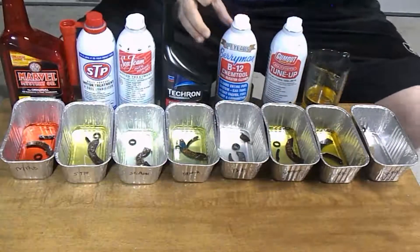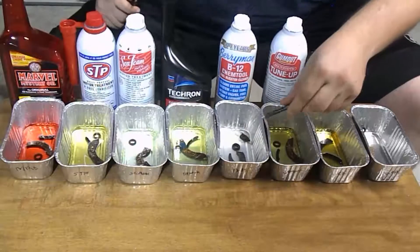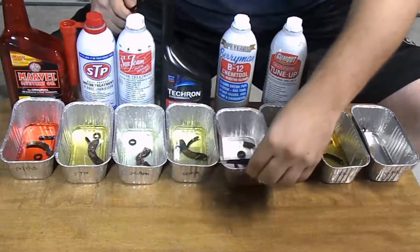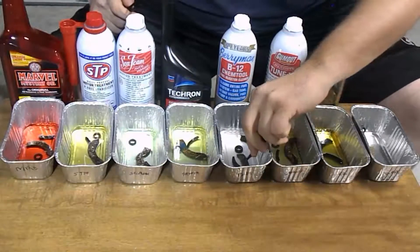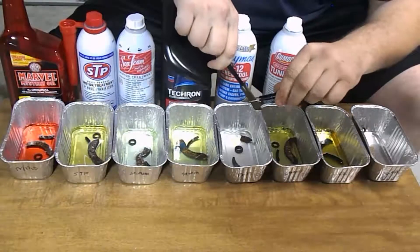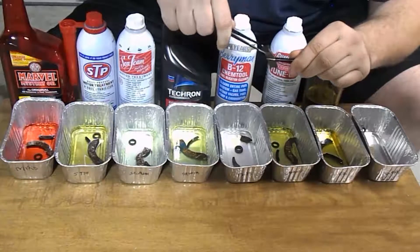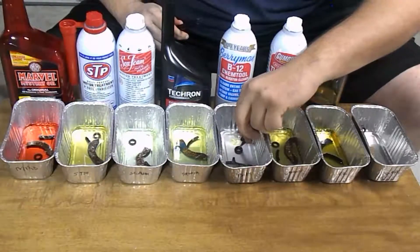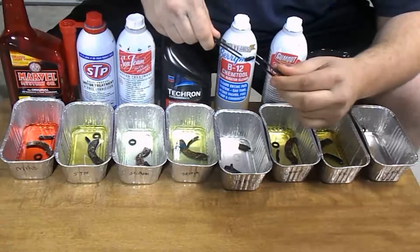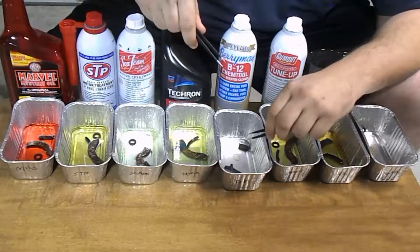Now, here's where we had the big surprise last time — it was with the Berryman's B12. As you can see, it's actually evaporated all the way; there is no fluid left. This is also the one that on the first test actually tore up the gaskets — they were swollen and the cork gasket actually ripped in two. The gasket does seem a little flimsier, but since the Berryman's did evaporate, the swelling went down, so this one actually isn't swollen up anymore like it was in the last video.